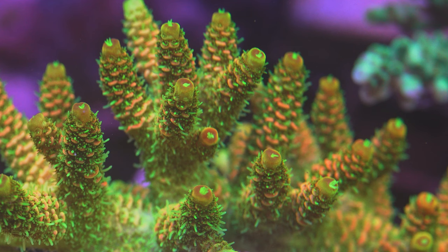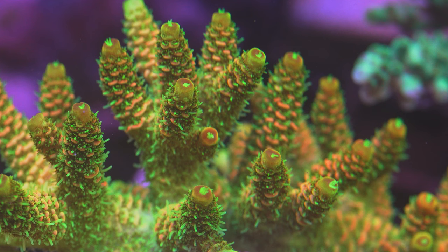Maybe closer to 300 to 400 for most of the range, and then on the edges towards the glass it's probably closer to 250 to 325 somewhere in there.